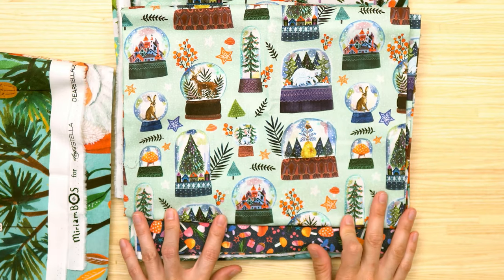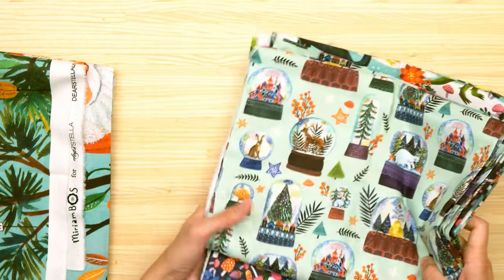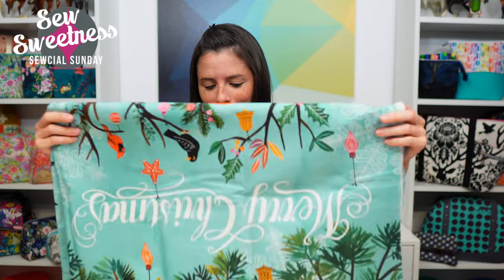The next fabric from the same line features snow globes — really cool. And for the last print, switching to the front camera: it's a panel print with Santa and a reindeer. I'm not sure what I'm going to do with it yet — maybe some sort of banner for around the house during the holidays. This is all from the 'Rebel Without a Clause' fabric line.